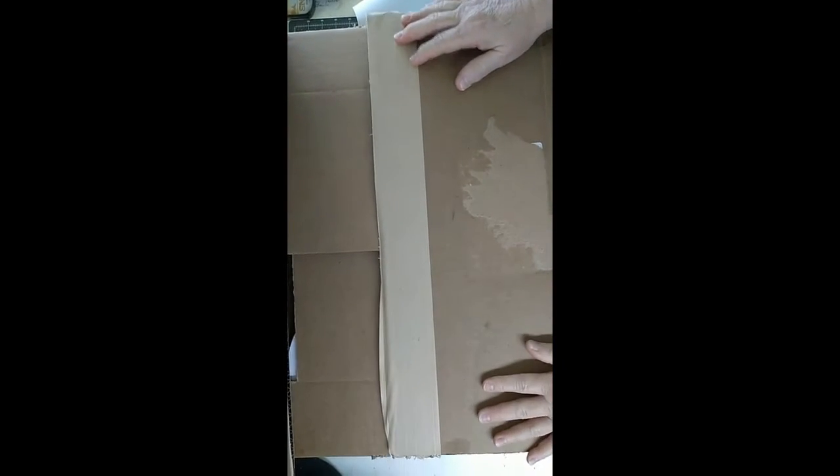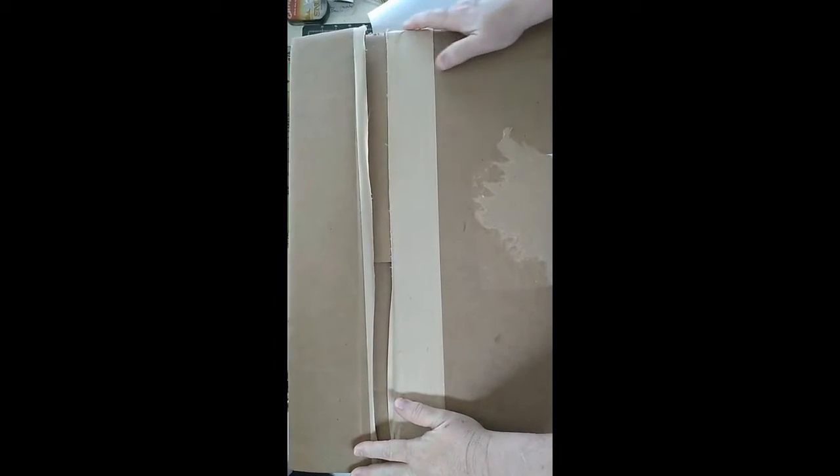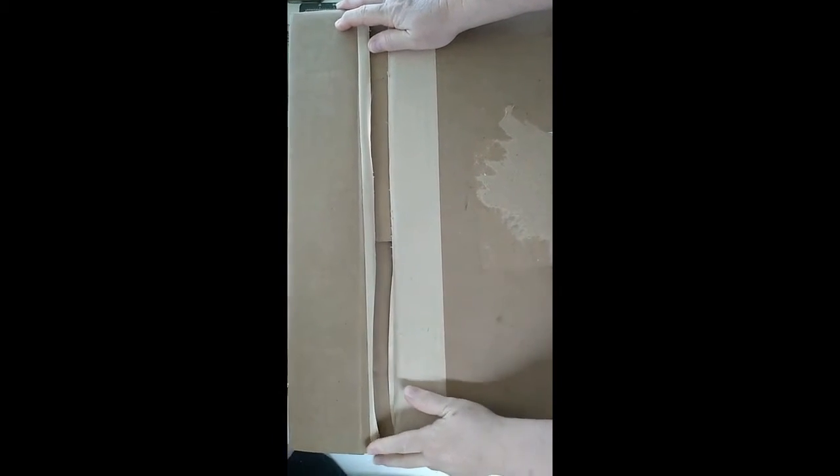Hey y'all, this is Crystal from Crafty Style. I got a goodie box in today and I haven't had one in a while, so I'm really excited. I want to show y'all what I got because I got some really cute wreaths on the way.